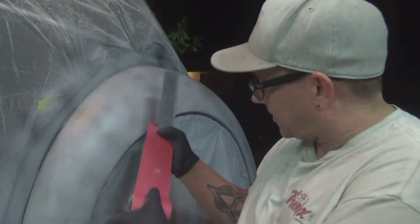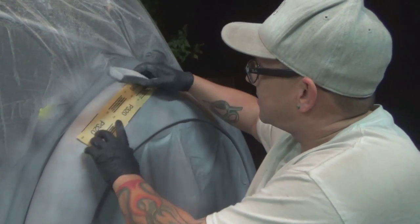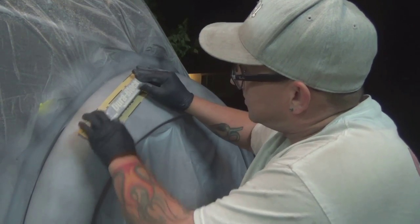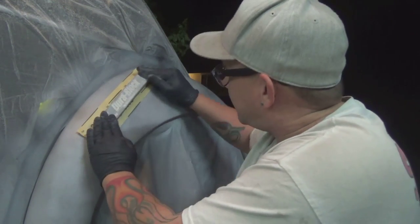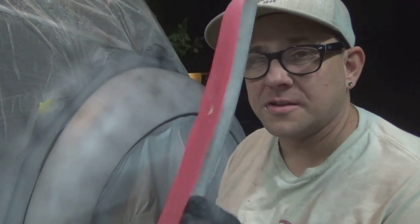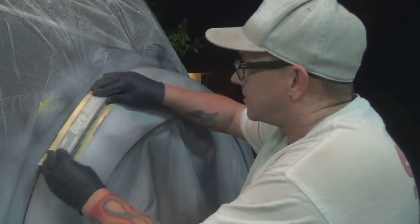What you want to do is take your sandpaper and set it where you're going to sand, then stick the block down on it. Now you can see the block is curved and the sandpaper doesn't have any wrinkles or anything like that. So let's go.